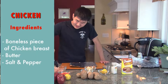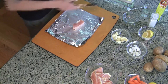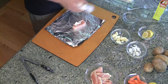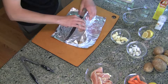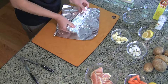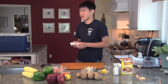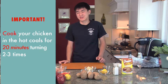We're going to make tin foil chicken this time. Put the chicken on the tin foil, add a little bit of butter on it, and salt it lightly. Then wrap it up — remember to always double wrap your food for camping. It's ready for tomorrow. When cooking the chicken, place it on the coals for 20 minutes, turning it about two or three times on each side.